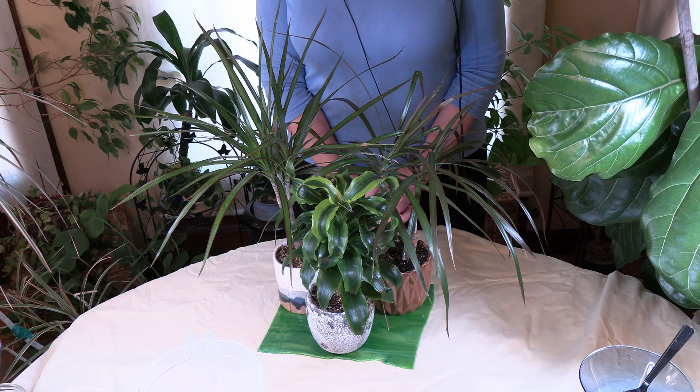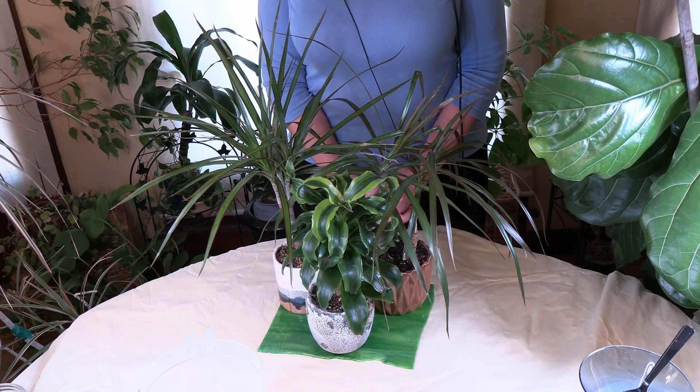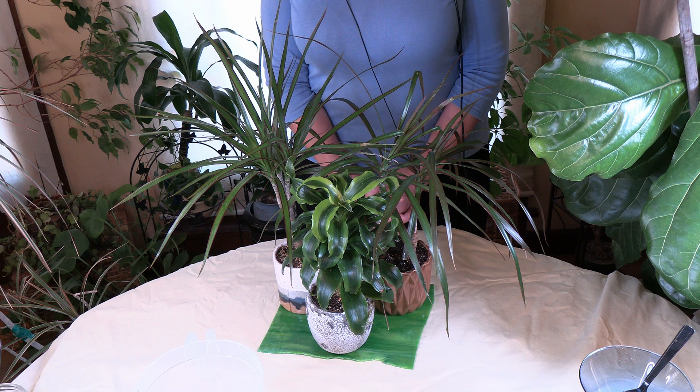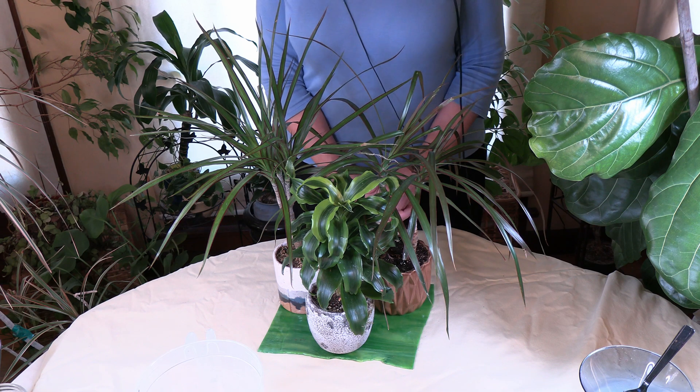Signs of too much iron in the soil showing up in your plants would be weakened growth and yellowing or patches of different shades of green in the leaves. I'm putting a photo here to show you a plant that has some problems with high iron. Other classic symptoms of high iron toxicity are leaf discoloration in terms of bronzing and stunted root systems.